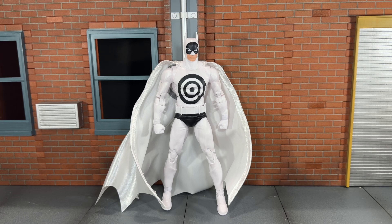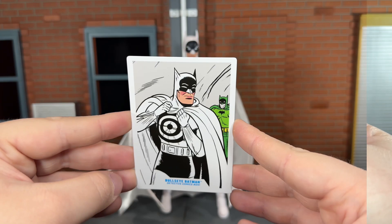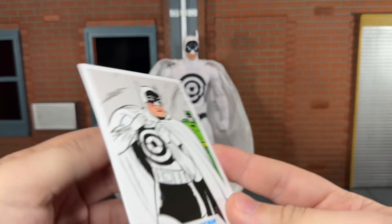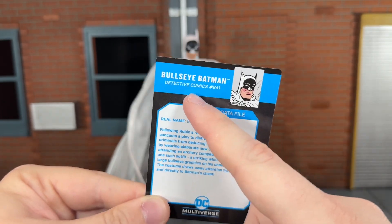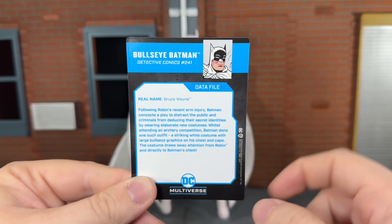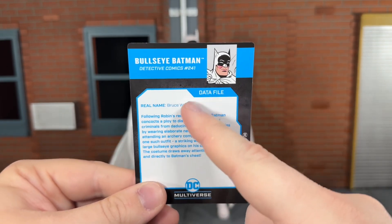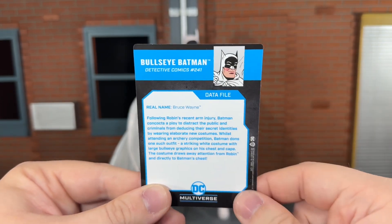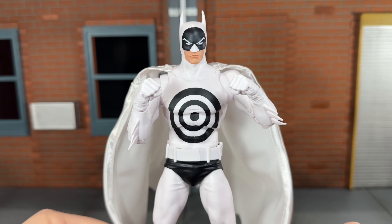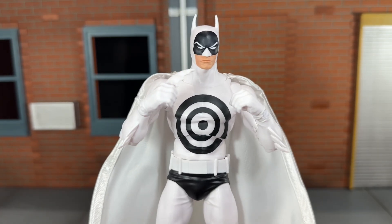Before we take a look at Bullseye Batman, let's take a look at the accessories he comes with. First up, he comes with your standard DC Multiverse base. Up next, you get his data file — go ahead and pause to read it. I like that this actually tells what Detective Comics 241 is about and why Batman has this specific suit, so we get a bio on Detective Comics 241 rather than a generic Batman bio. He also comes with a set of fisted hands, accessory holding hands, and a batarang.